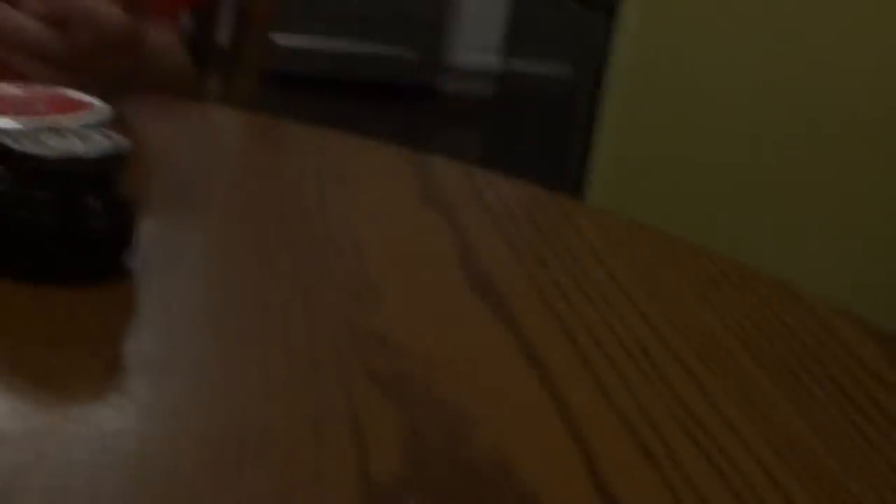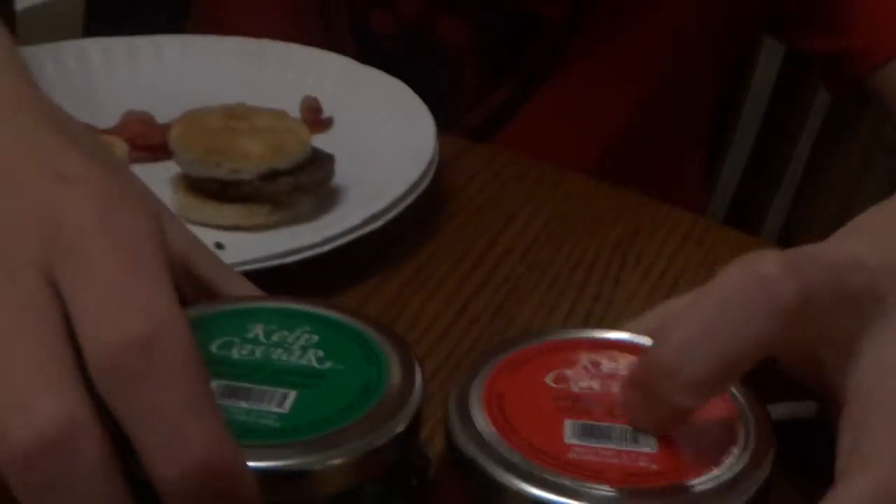So, kelp caviar is made out of seaweed, right, Caleb? Yeah — and strangely enough, I'm trying a new type of caviar. What's coincidental is that when I tried the kelp caviar, we were watching the Warriors at the Cavaliers. And what's weird is, as I'm trying the Romanoff caviar, there's a Warriors and Cavaliers game tomorrow. Isn't that so weird?